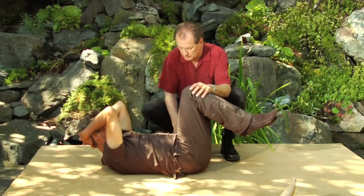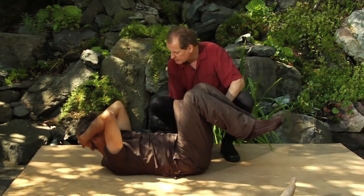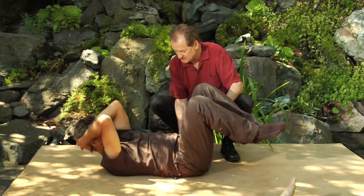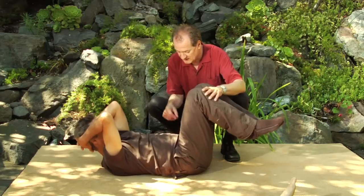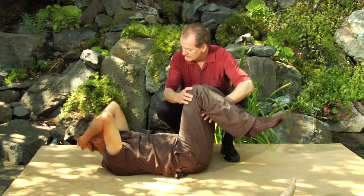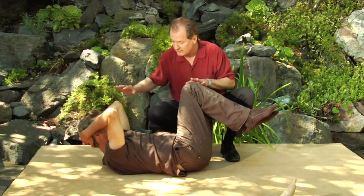And then when you go to the other side, think of kind of reaching up with this knee. Come back again, and think again as if you're reaching up with this knee, so that he can keep his elbows and knees relative to each other.